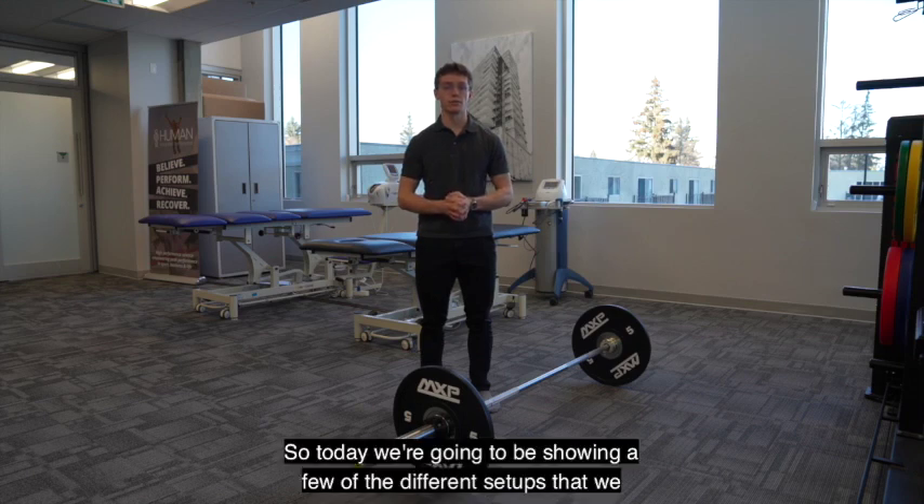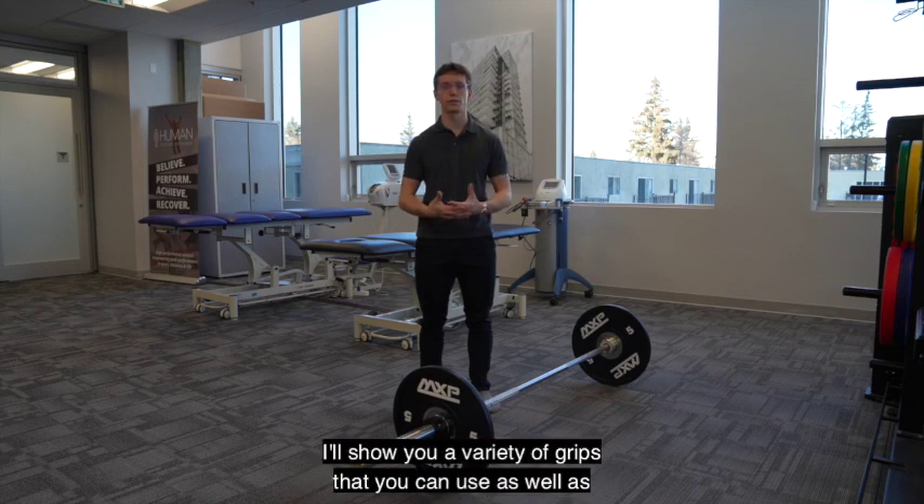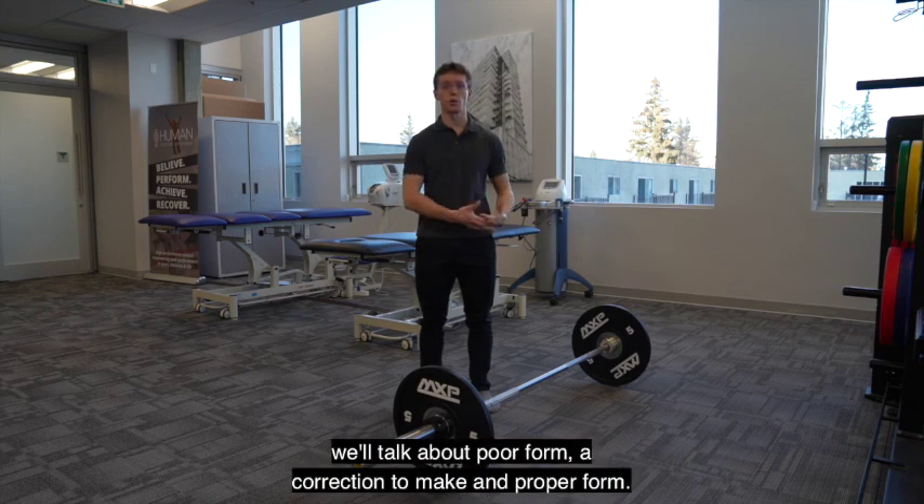Today we're going to be showing a few of the different setups that we can do with the traditional deadlift. I'll show you a variety of grips that you can use, as well as we'll talk about poor form, a correction to make, and proper form.